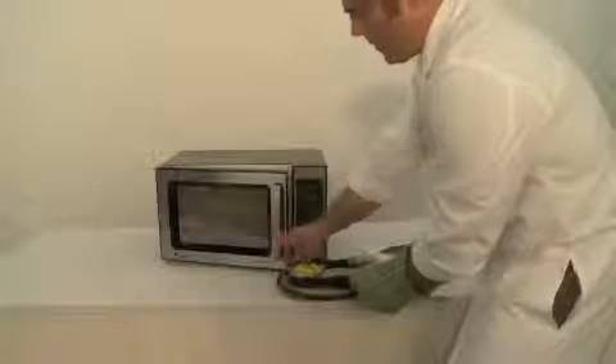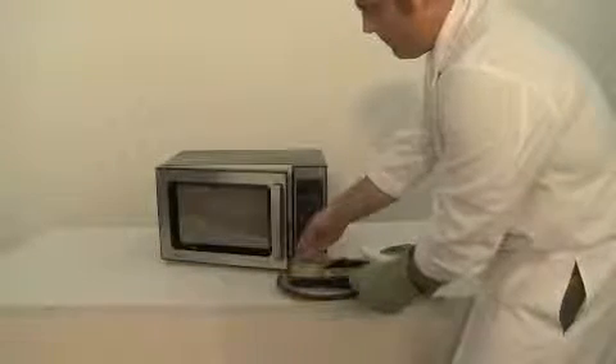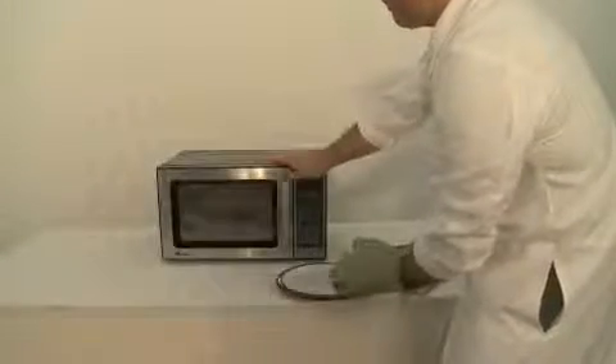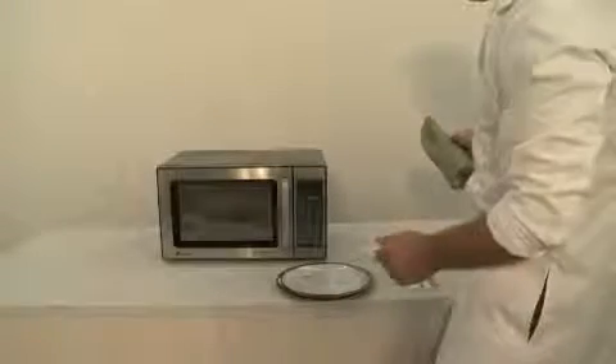Place the film cover back over the meal tray. Put the meal tray back in the microwave. Set the cook timer for three minutes.